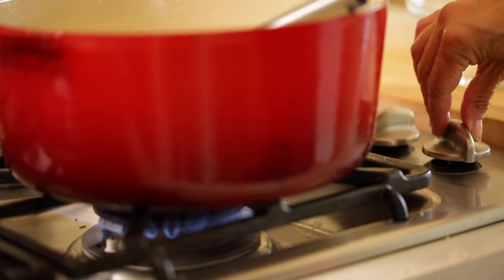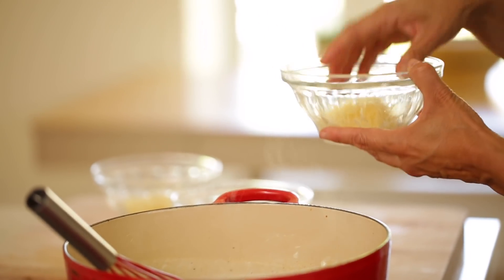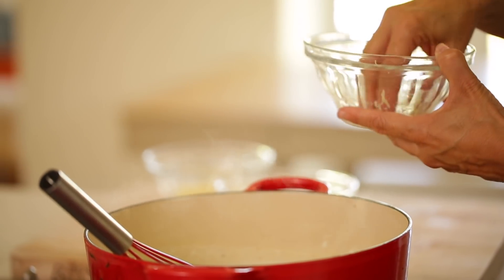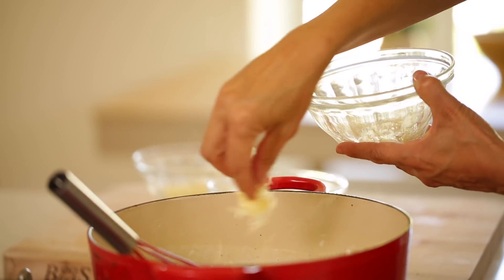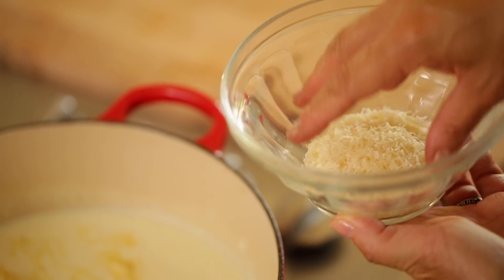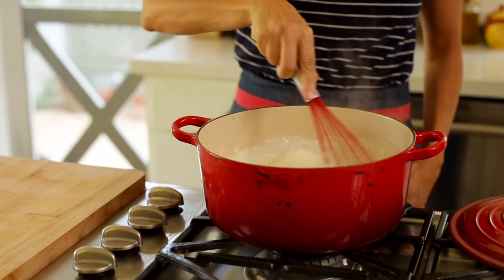Then we're gonna add our cheese. This is the other secret to a really ultimate mac and cheese — use three types of cheese. Turn off the flame so you won't scorch the cheese; there's enough heat left in the sauce to easily melt it. We're gonna add a half a cup of grated white cheddar for gooeyness, a half a cup of Gruyere for stronger flavor, and a quarter cup of Parmesan for that nice nuttiness.